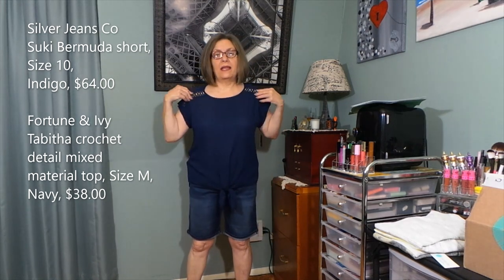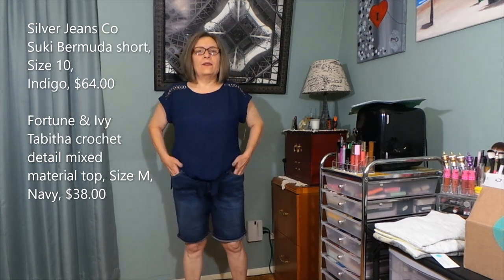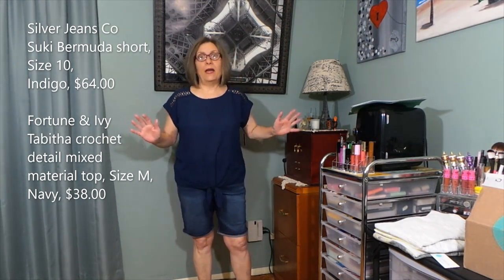I love this top with shorts — navy blue and white is classic. With white denim and a white tennis shoe it would look so cute. Now the shorts — they're super soft and comfortable, but these are a 10 and they're already too big. I can literally pull them straight down without unzipping the button fly. I would need a size 8 in these. Some 10s fit fine depending on the cut, but I'm finding I'm more of an 8 these days, which I'm not complaining about at all.